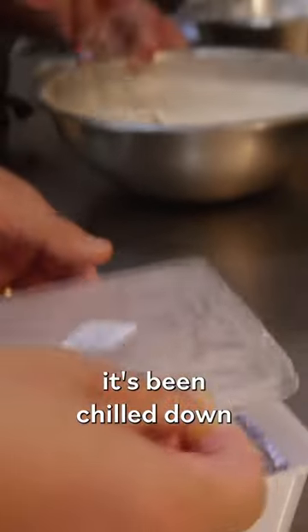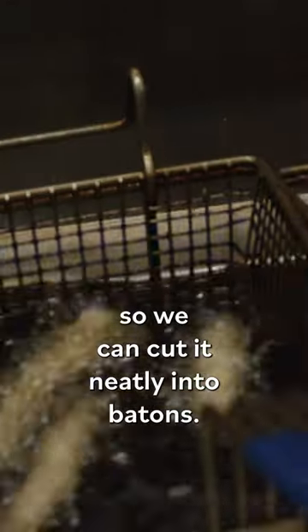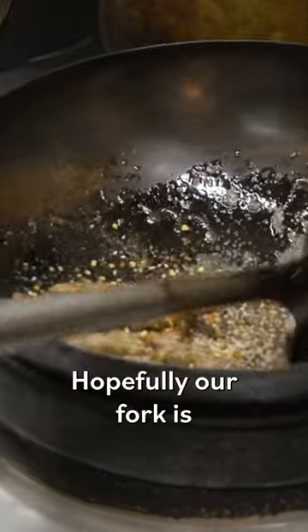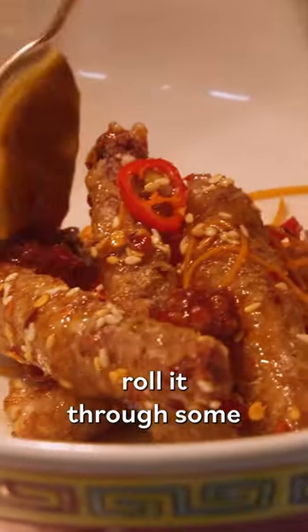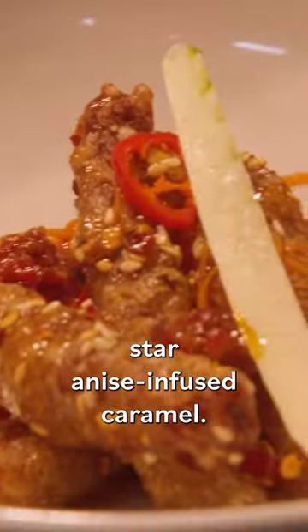So we've got the beef here — it's been chilled down so we can cut it neatly into portions. Our fork is going to keep it straight, and afterwards our team is going to roll it through some Starnassi-infused caramel.